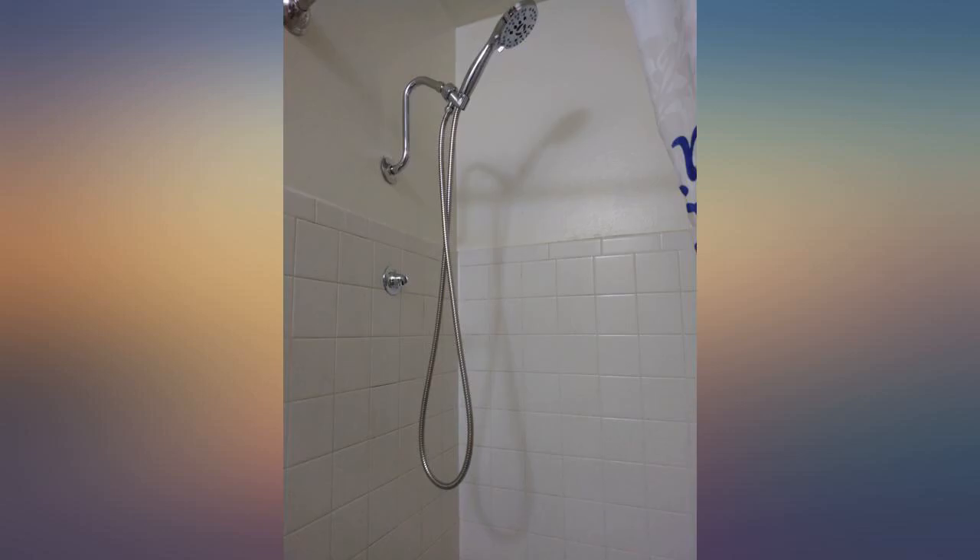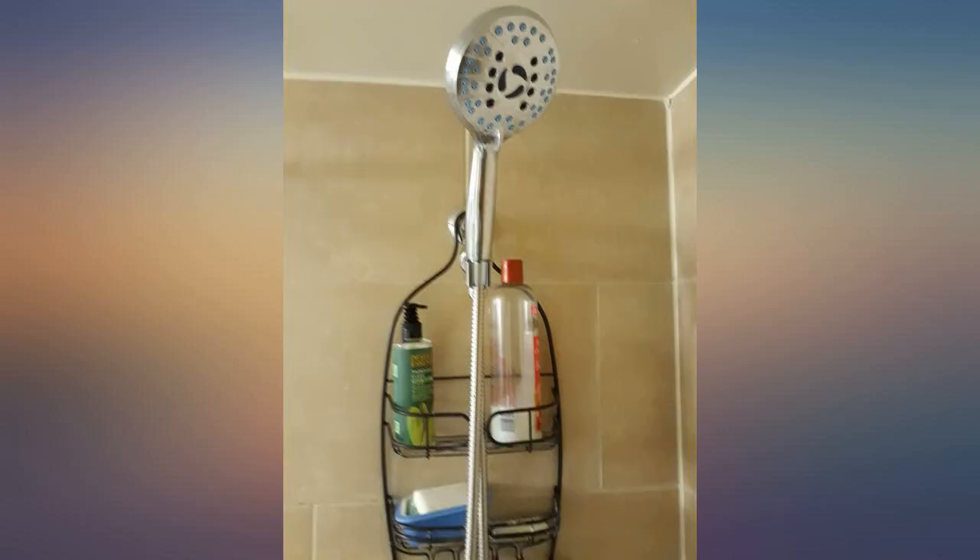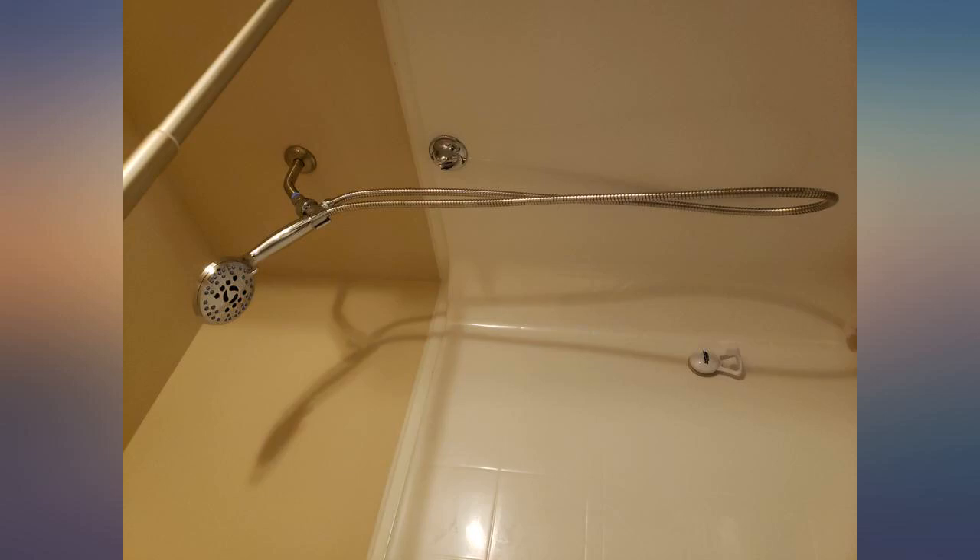The flow limiting device can be removed for full flow or adjusted with a drill to your preference. It came with square o-rings, which was very nice.